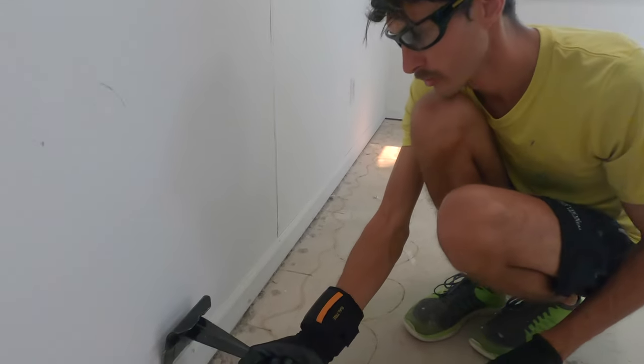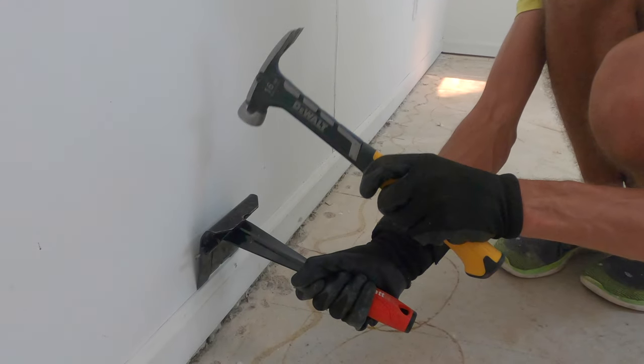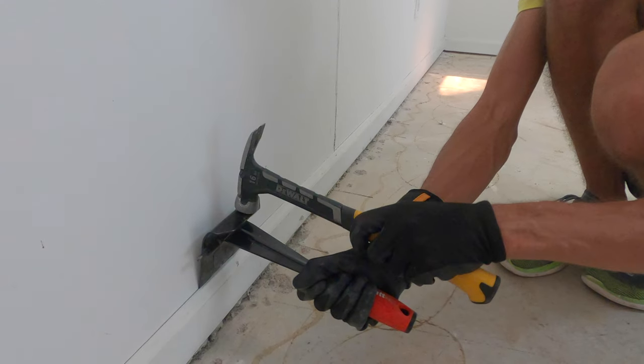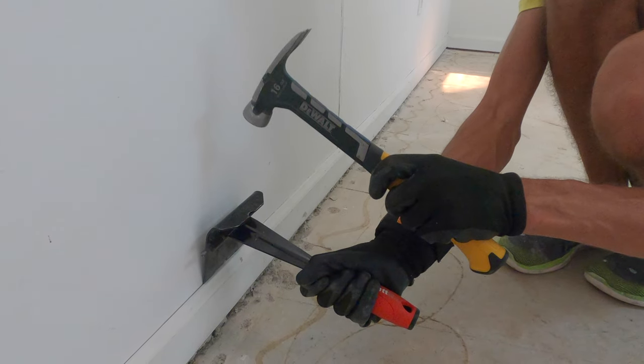You put this tool on the edge there. Take a hammer at the top. One thing I forgot to mention before you get to this step is to grab a razor blade and go between the baseboard and the wall. Do that first because if there's any paint that overlaps from one side or the other, you will not be peeling paint off the wall.